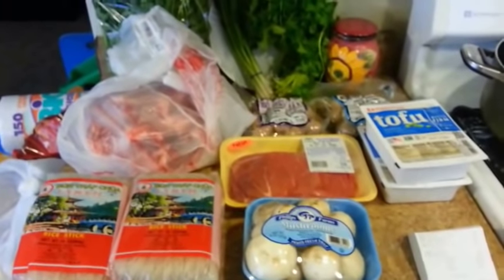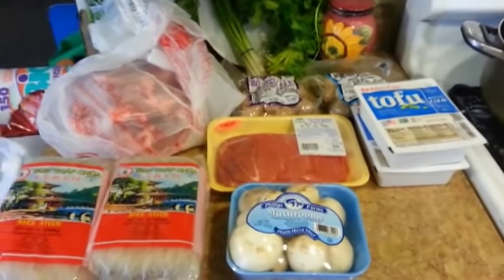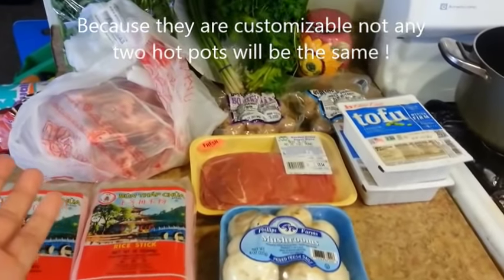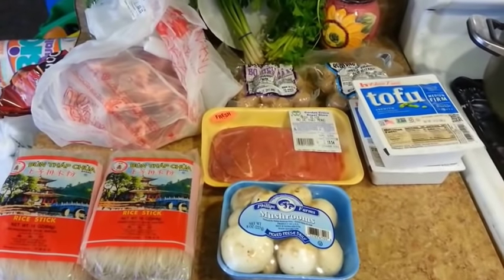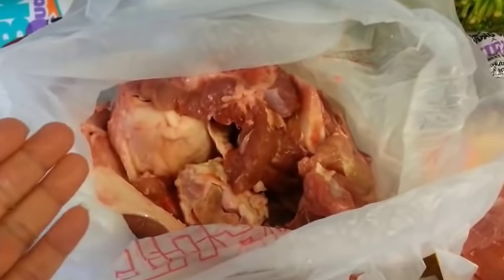Now we can go ahead and get started. Remember, just like I said during my shopping trip, this is totally customizable — just choose your favorite protein and veggies and add them to the hot pot. If you don't like any of these ingredients, choose your own. The first thing I'm going to do is make a pork broth.